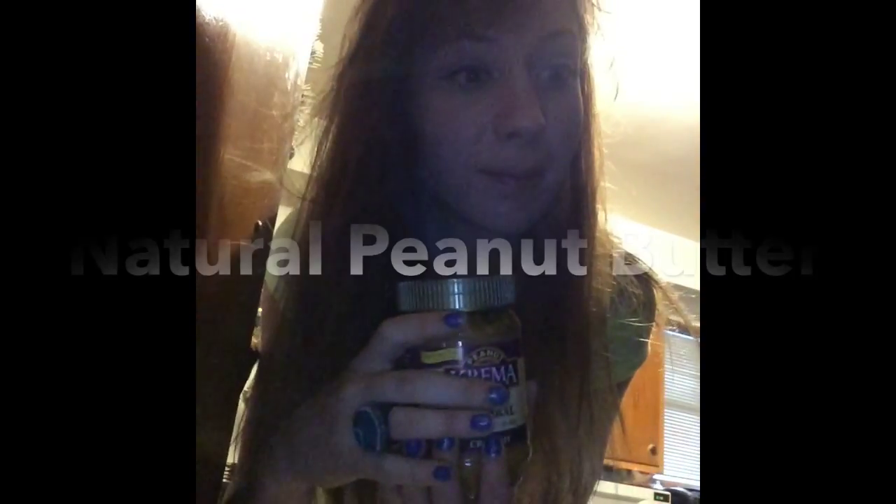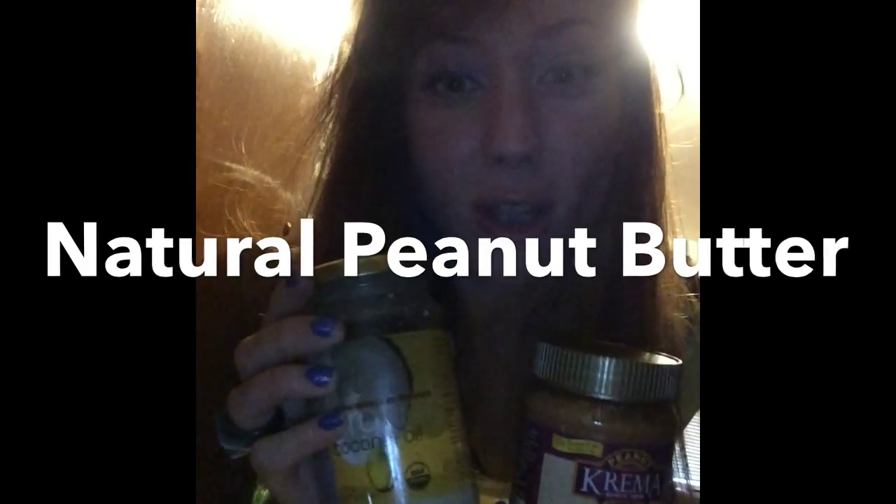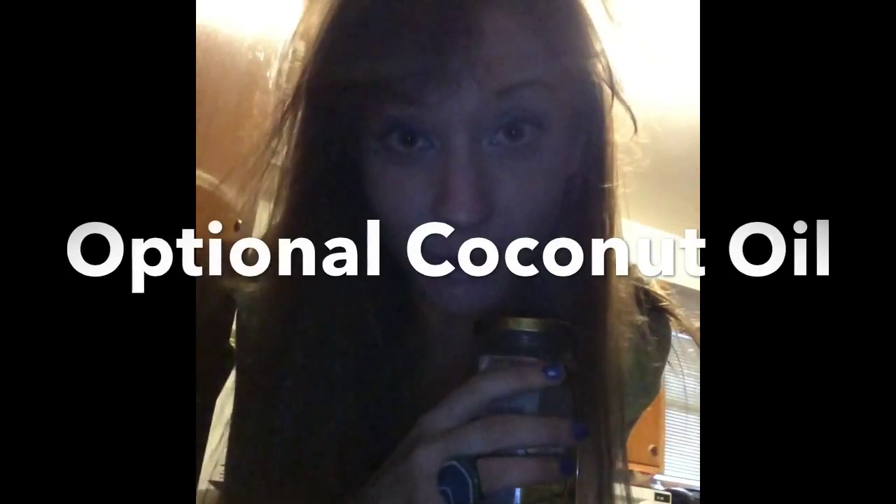Then go in your cabinet or your cupboard or whatever. Get yourself some peanut butter and some coconut oil. Get ready for a good time.